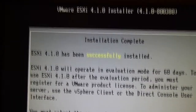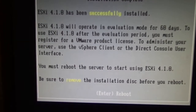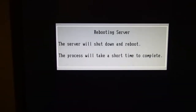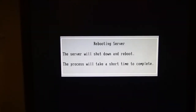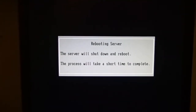The installation is completed. As you can see, everything was successful and I'm really happy about that. Right now I'm going to hit enter to reboot the server. The process will take a short time to complete, so I'm just going to let it do its thing and hopefully I will see you when we need to configure it.